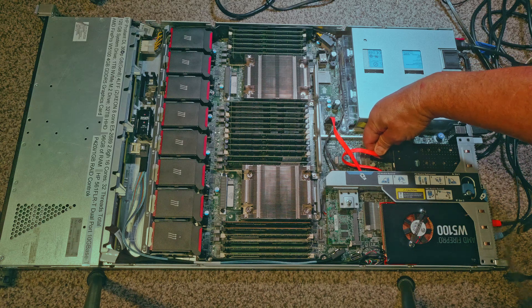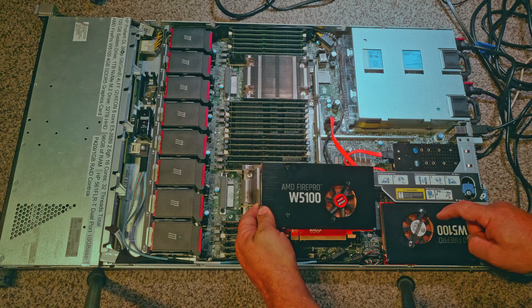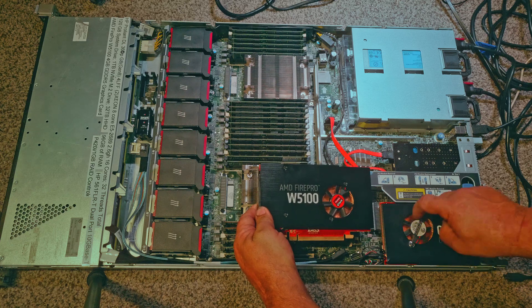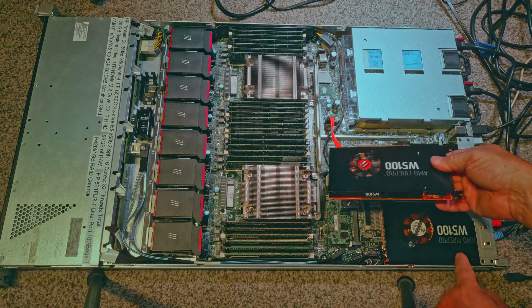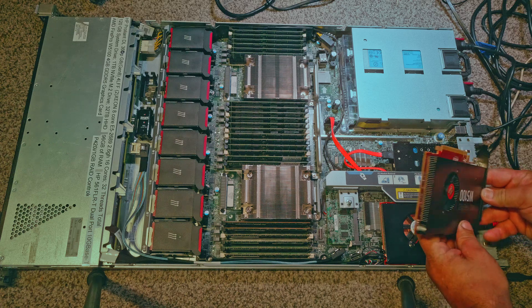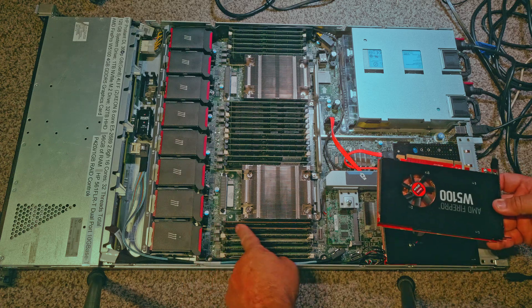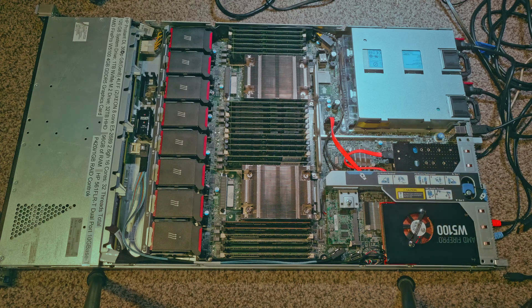Because the video card is being installed in a server instead of a computer case, I had to change the direction of the video card fan motor to be able to suck the air in from the front of the card and expel it out of the case. There are eight very strong fans that blow the air from the front of the server case through this card and out the side and the back of the case.